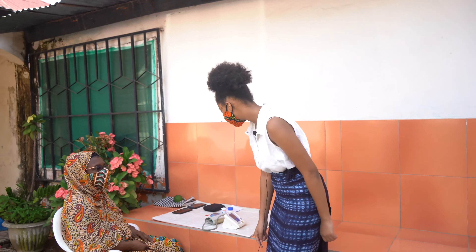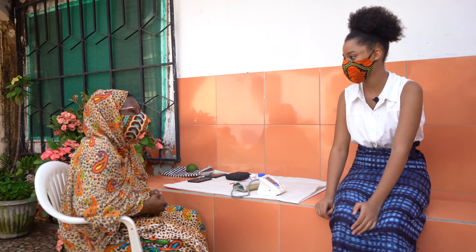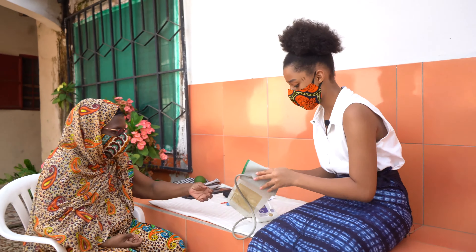Good morning. Good morning. How are you doing? Fine. Nice to see you. Nice to see you too, mommy. How are you doing? Not much good because of this hot weather. It was very hot this year. So I just wanted to talk to you and have a short interview with you while I do the blood pressure check.